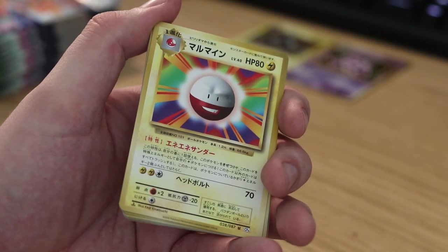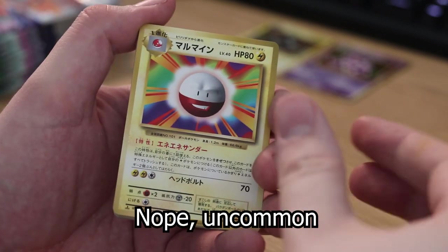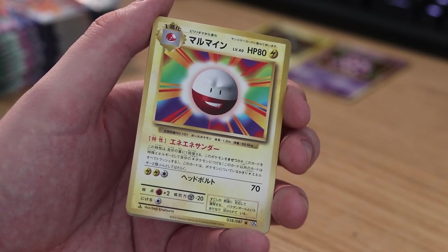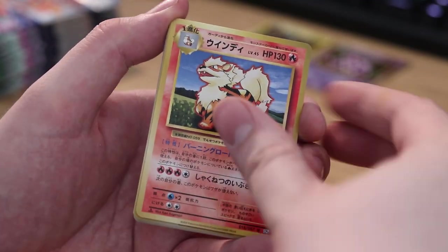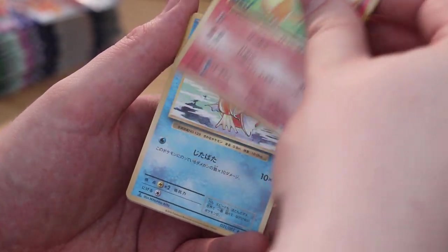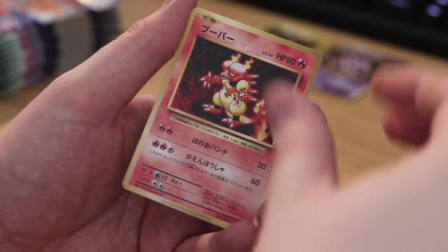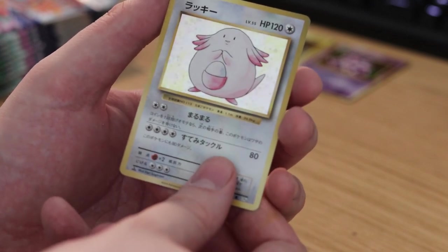This is a first edition pack on an unboxing. Electrode, Arcanine, Evolution Spray, Metapod, Charmander, Magikarp, Caterpie, Diglett, Magmar, and Chansey for the holofoil. So far so good — no repeats on the holofoils.